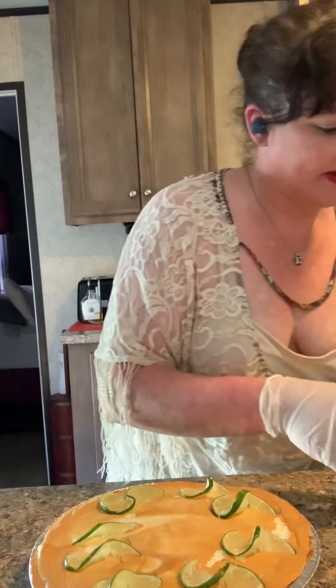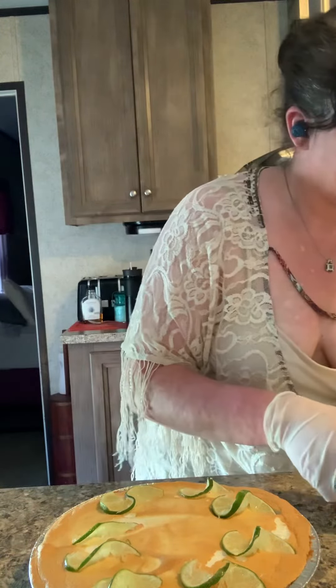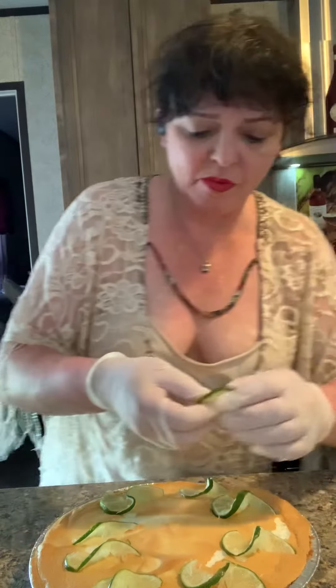We're just putting these on here, and put one in the middle. There you are — we have a key lime pie made with Nellie and Joe's key lime juice out of Key West, Florida. I will chill this for about four hours just to make sure it's nice and chilled and solid.